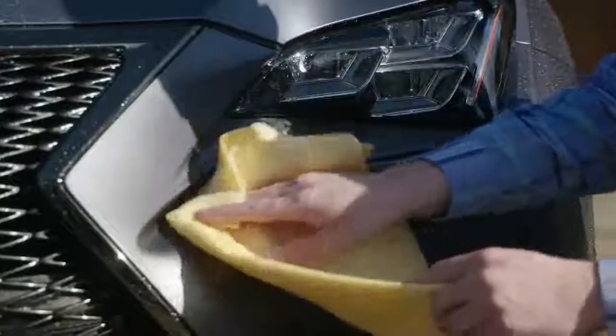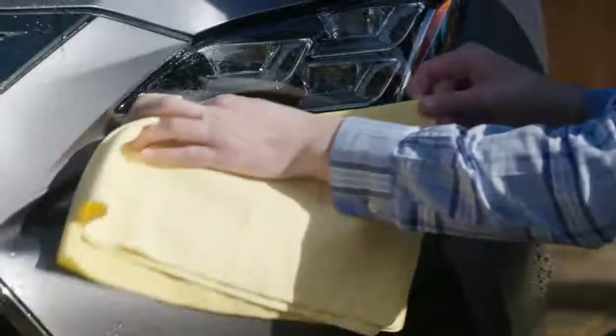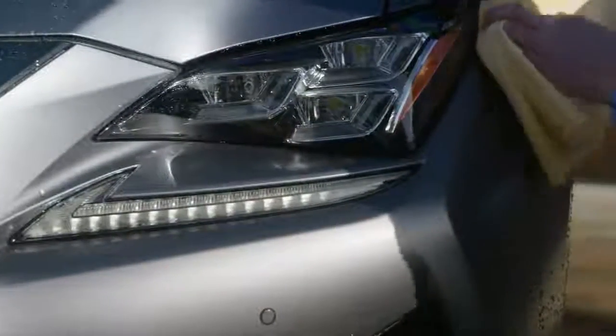If water evaporates, dirt or minerals in the water may be left behind. They can settle into the textured surface and may not clean off with water alone.